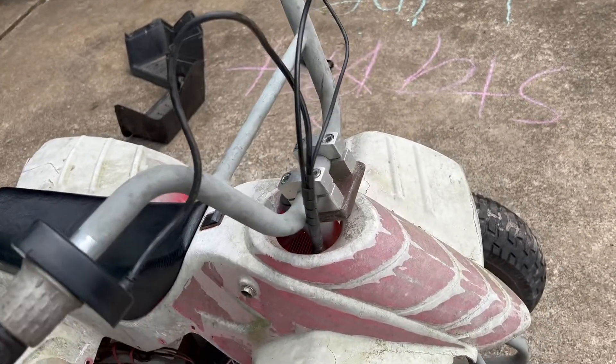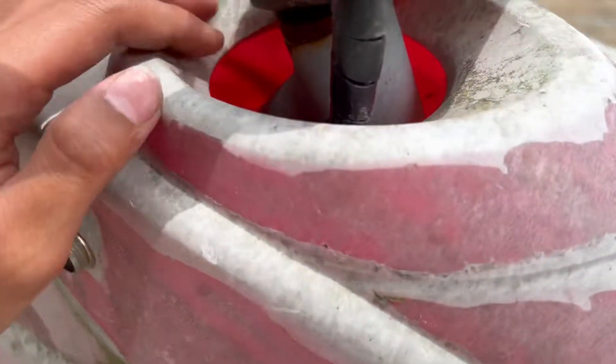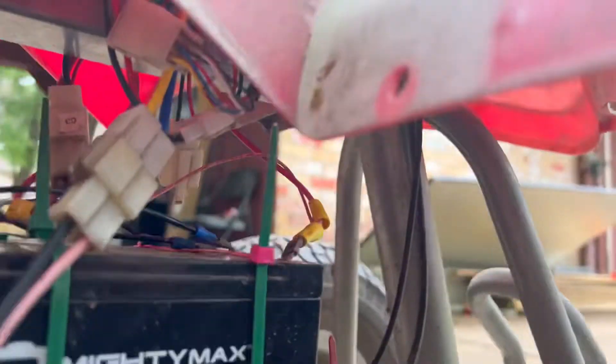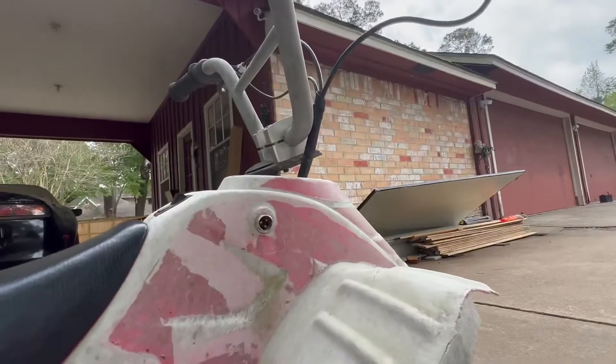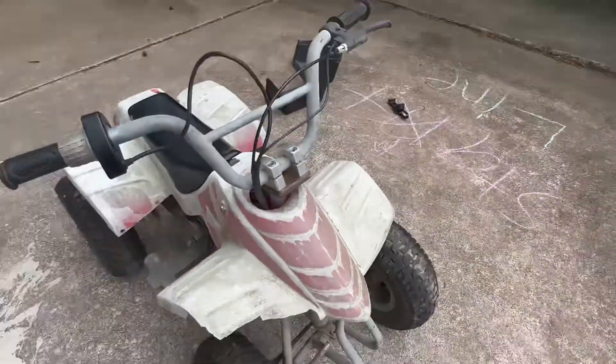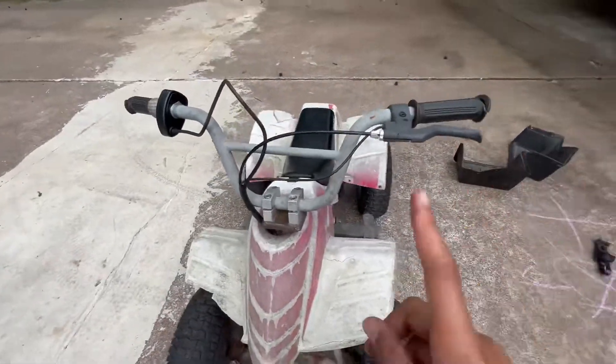Then we moved on to the controller to check if anything on it was bad. The controller is down there — you can also reach it from up here. We found nothing wrong with the controller, so we had one more step to check.